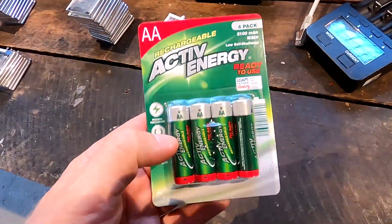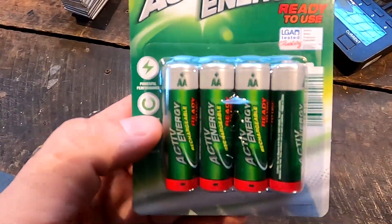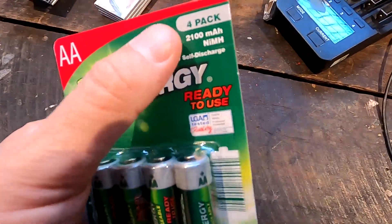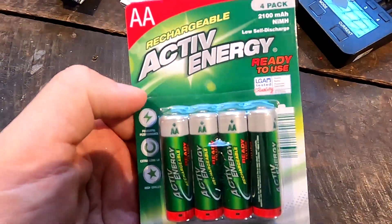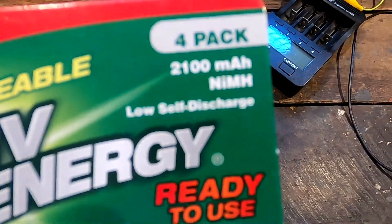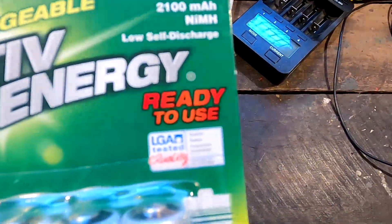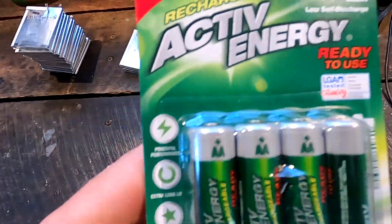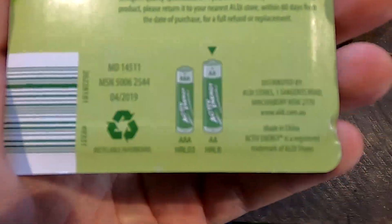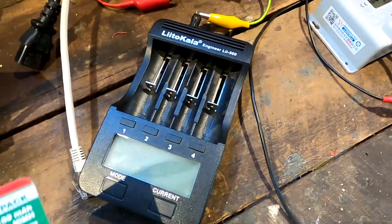I was just at Aldi to do grocery shopping and I always had a look at these rechargeable batteries. They have Active Energy in a four-pack for $5.99 - double-A size, apparently 2100 milliampere hours, nickel metal hydride batteries, ready to use, so they must be pre-charged. It says powerful performance, extra long life, high quality, and they come in two sizes: triple-A and double-A. I bought one pack for $5.99.